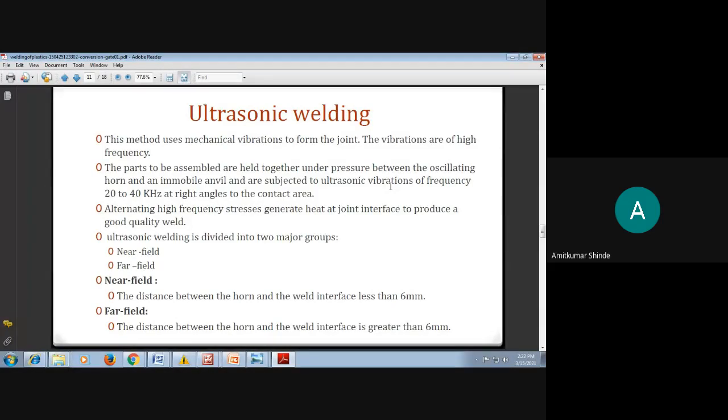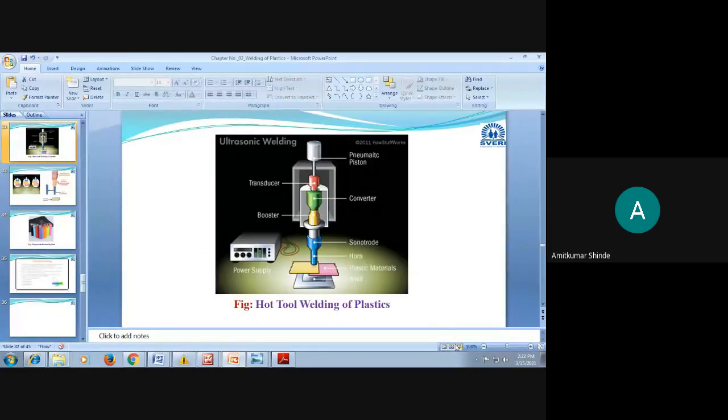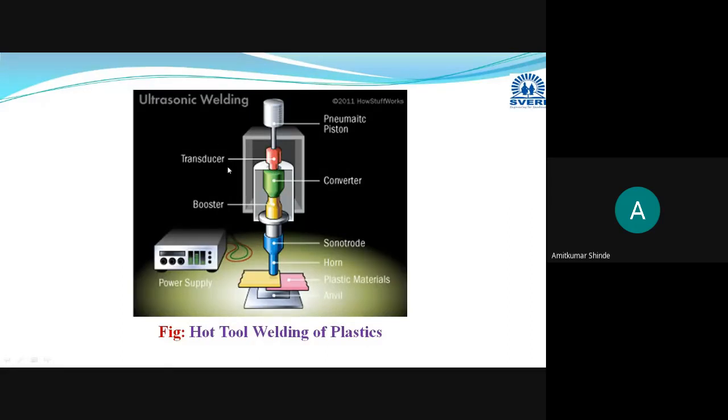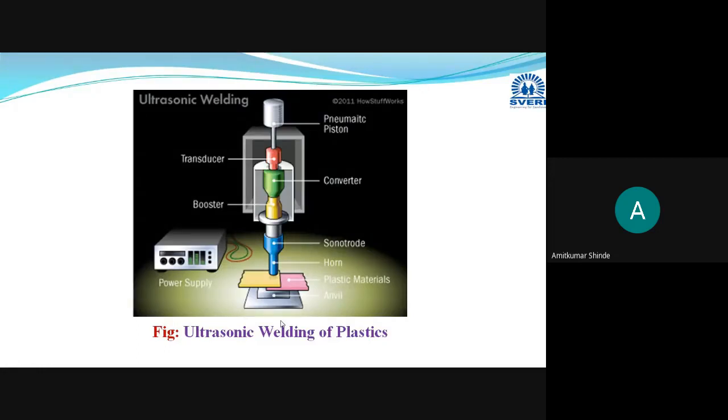I will explain this with the help of a diagram. This is the working diagram of ultrasonic welding. Here you can see the anvil and the oscillating horn.